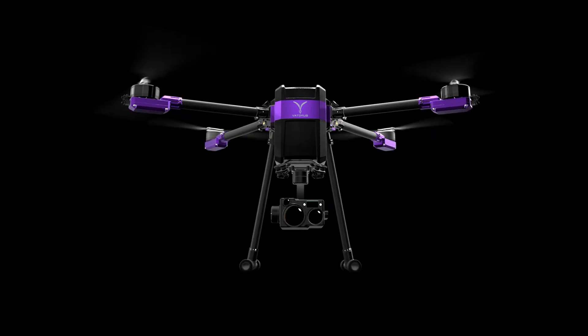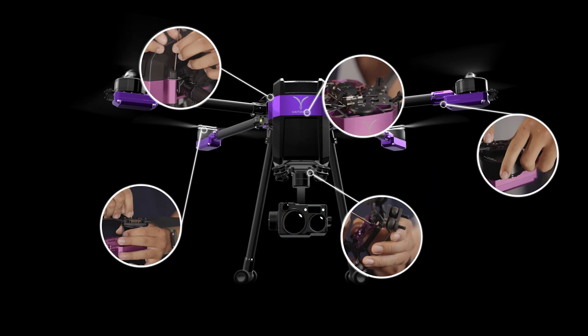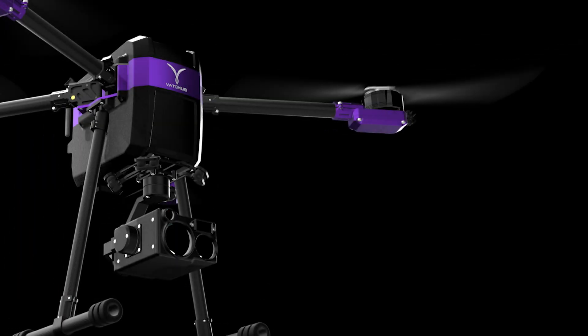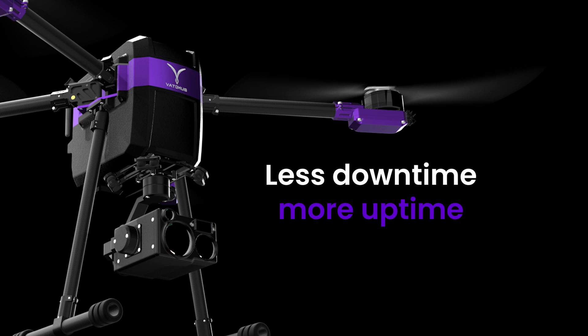Every part is serviceable — arms, motors, ESCs, carbon tubes, even the main board. All designed for quick field replacement. Less downtime, more uptime.